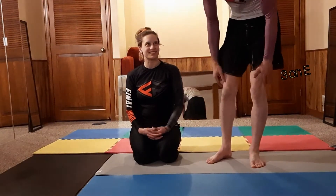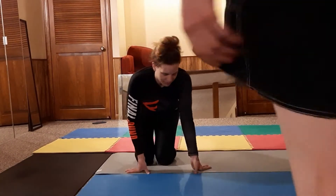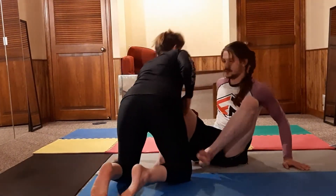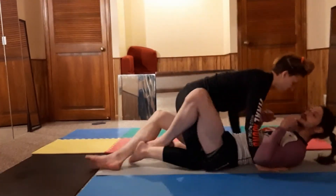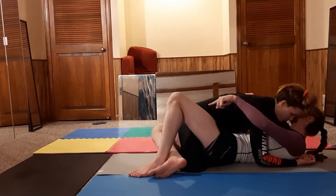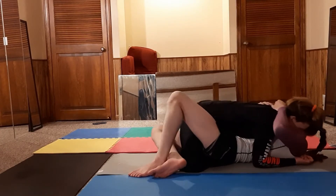We're gonna start with head and arm on top. I need to get my lockdown in order to get this underhook back. Sometimes she's really tight and I can't get it.